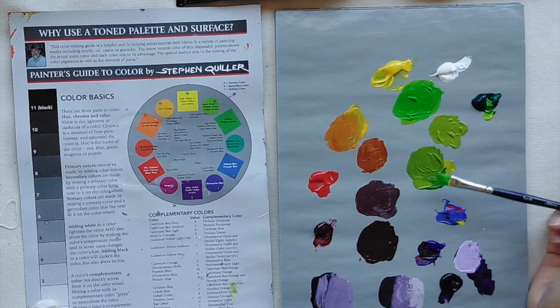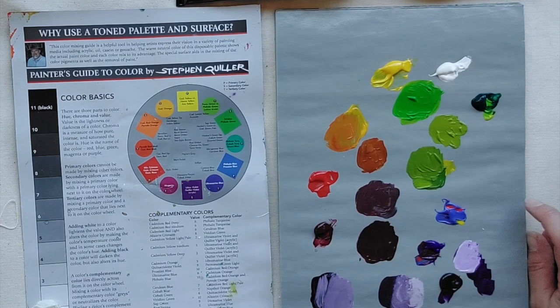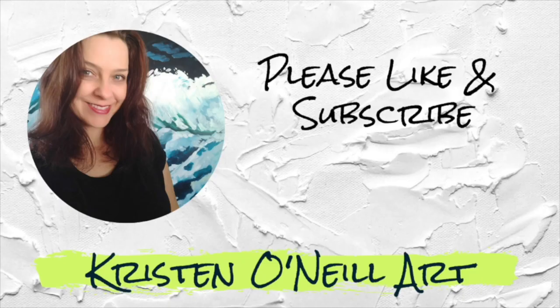See how dull the mixed greens are compared to this bright phthalo green? These are the newer colors invented about a hundred years ago; the others are more traditional colors. Sometimes if you can't mix to where you want to go, your primary color may be the culprit. Happy painting — hope that helps! Let me know what else you want to learn about. Please like and subscribe, or visit my website at kristenonealart.com for online classes.